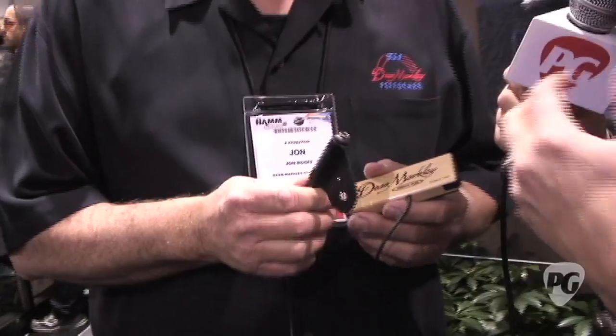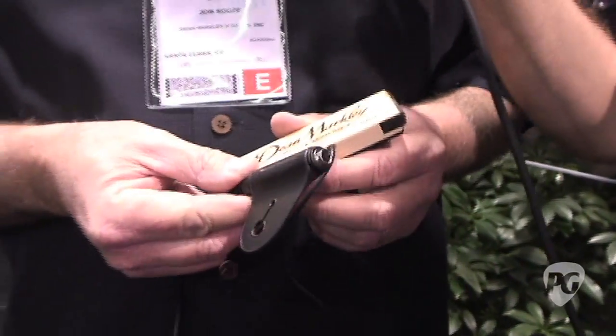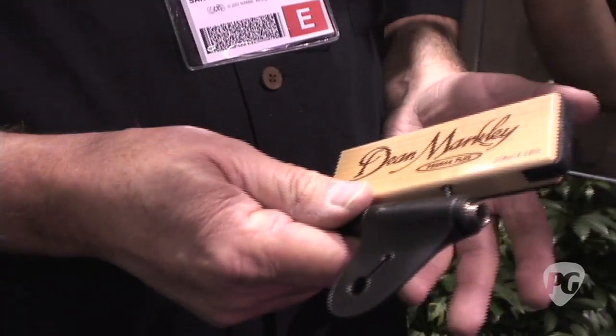What I'm gathering from this is it's about the efficiency or the portability of the pickup and less intrusion on the guitar, correct? It's also easier to use with a wireless device and you can change guitars quickly. It wraps up easier in your case. It's just a cool idea. It's real simple and everybody loves it.